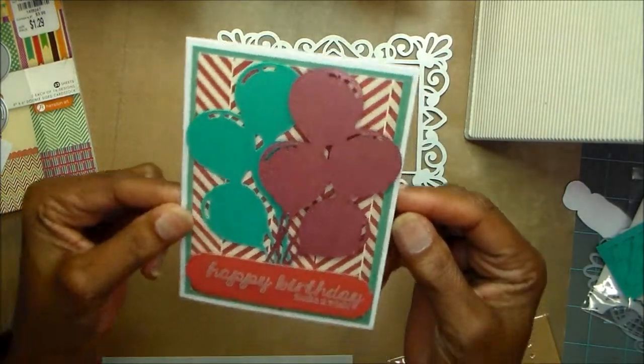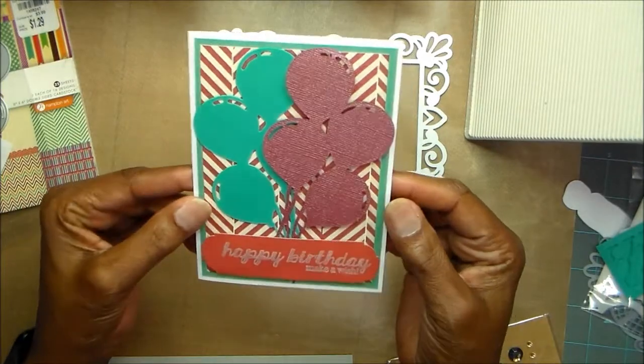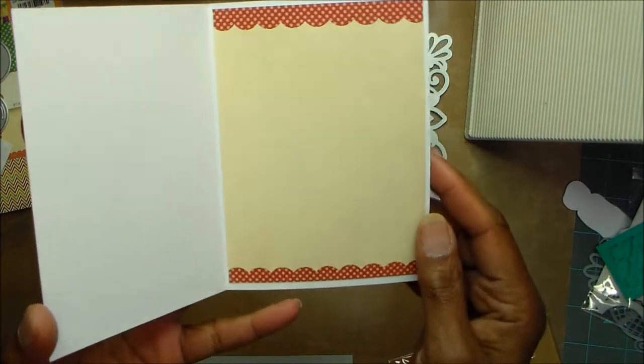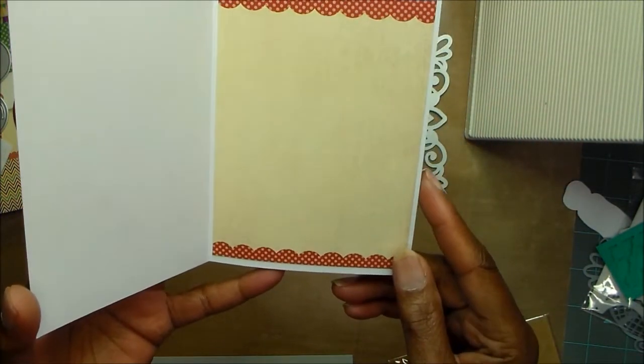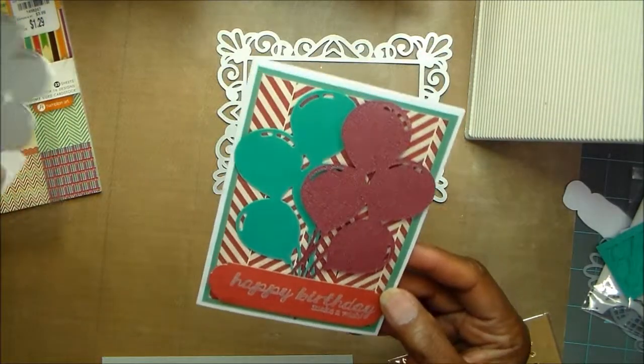And it cut really well. I really like that, and I can see me using this one a lot. So that is the front. And then on the inside I took another sheet of that same paper and just cut a sheet down and matted my inside for my message. So that is the first one.